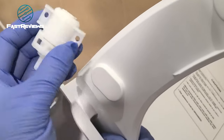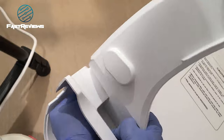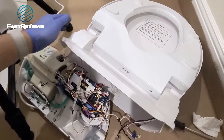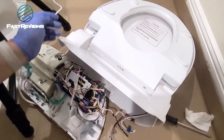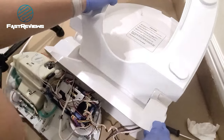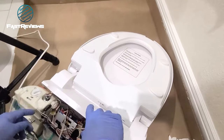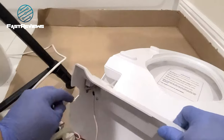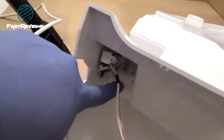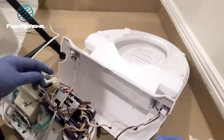I totally forgot which way it goes — it can go this way or that way. The biggest challenge is making sure the toilet seat is in the right position; otherwise you will not be able to get the secondary soft-close connector in there. If it doesn't fit, you've put it in upside down. These two bolts are what make the soft close happen — once you have it aligned, you'll be able to screw it in.